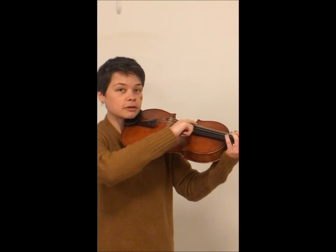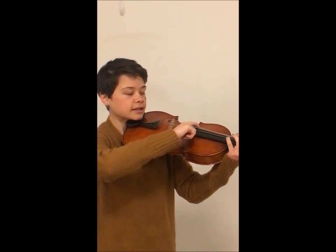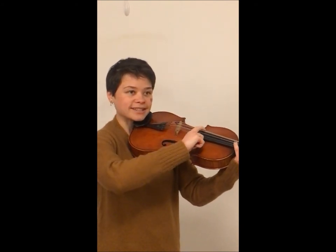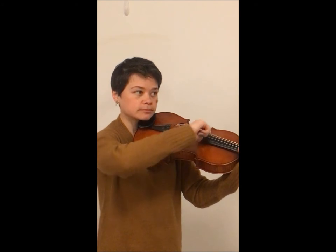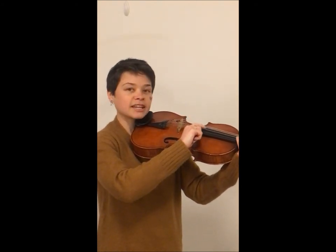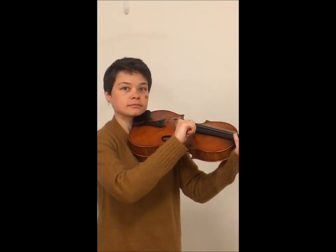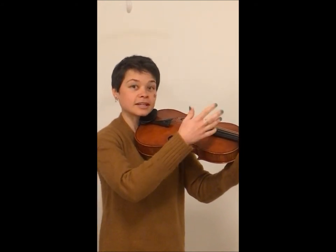We grip the string by pressing on it downward a little bit, feeling that the skin of our finger is gripping it. Then in a C motion, or a digging motion, we pick the string up and flick it out to the side. So that's a basic pizzicato.